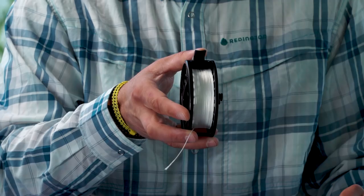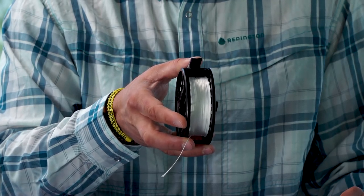Next, I want to talk about the importance of backing. This reel has about 75 or 100 yards of backing on it. Backing serves two purposes: one, it fills the reel up a little bit so you don't have tiny coils of fly line; and two, if you have a long-running fish that's longer than the length of your fly line, you've got an insurance mechanism built into your reel.